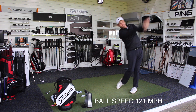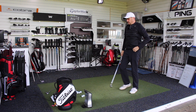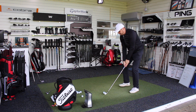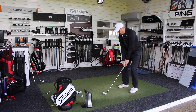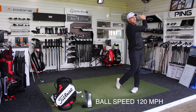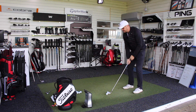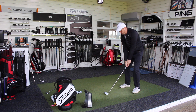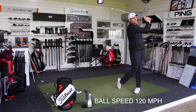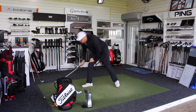Good solid strike — it'll be interesting to look at numbers. It's windy down here so it's difficult to completely tell from watching the ball flight, but first few felt good. They just feel very easy to hit; the design just makes it very easy to get the ball up in the air. Last one with the AP1 — really good solid one, didn't seem to go quite as far, but we'll look at the numbers on the Quad.